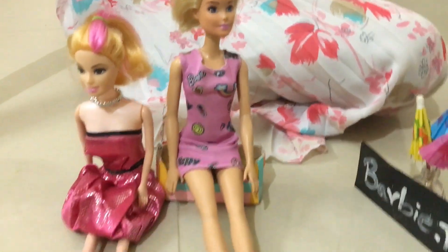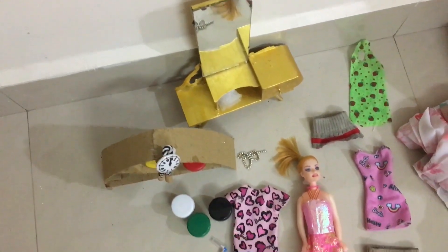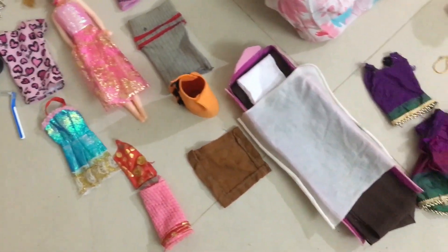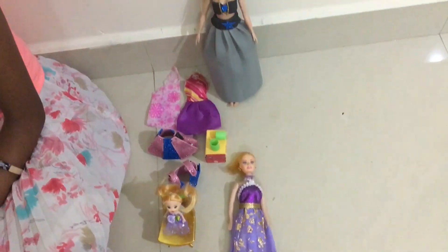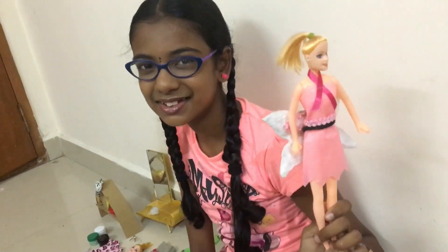Are you making it? This Barbie is a Barbie — I know you are a Barbie. Bye! Happy New Year! If you have a video, please like and share and subscribe! Bye!